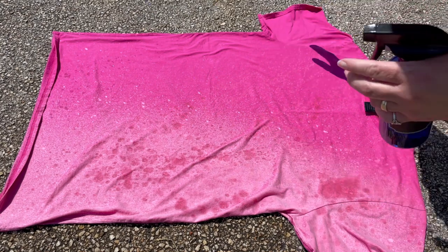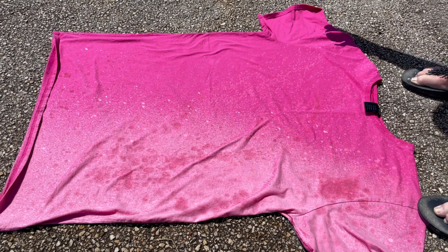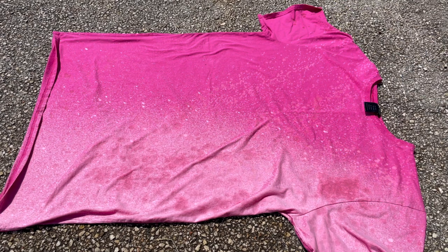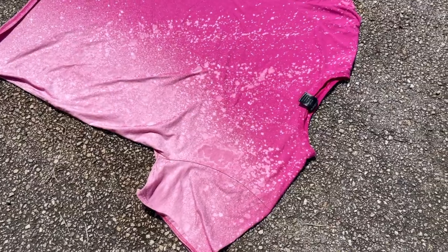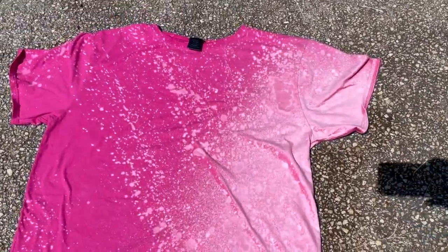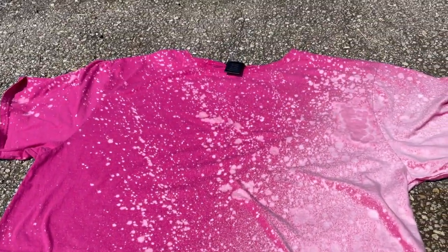Alright, leave that be. Let's do a time lapse. That's about as much as I'm going to risk it right now. It's bleaching out really, really well on the right side, and I got big splatter drips on the other side. But if you notice, there's a fine mist — that's the first layer that we did — and then came back in with the hands and did the bigger drips.